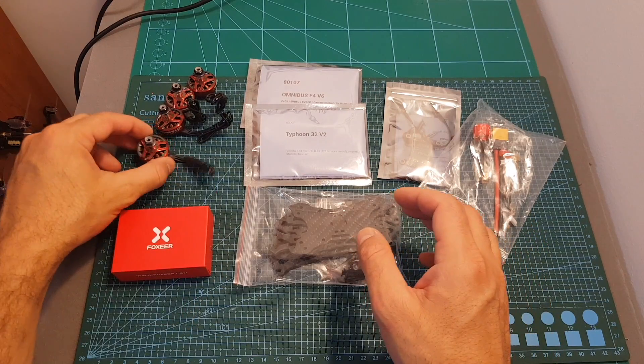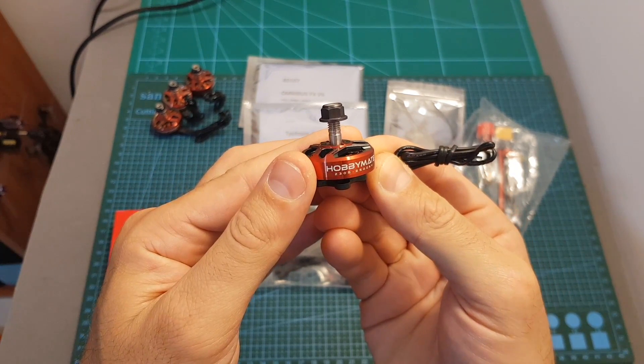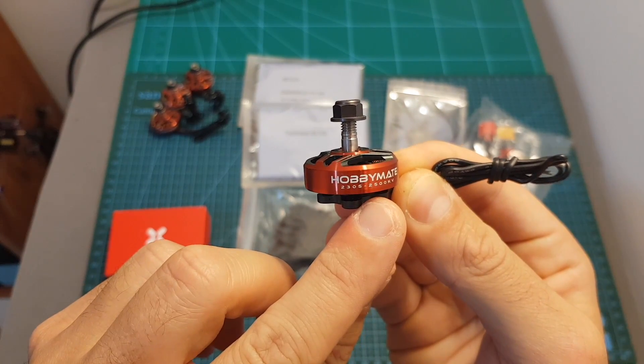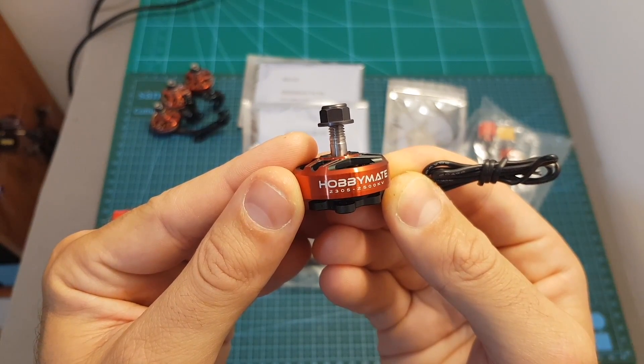In this kit we're getting the Hobbycool branded 2305 motors. You can choose between 1800 kV and 2500 kV versions, which is the version that I've got. The 2500 kV motor supports up to 5S LiPo batteries, whereas the 1800 kV option supports up to 6S LiPo batteries.